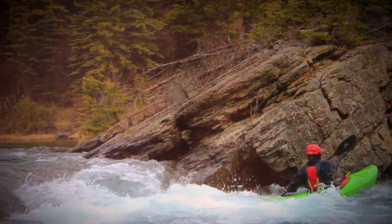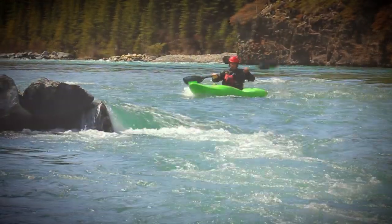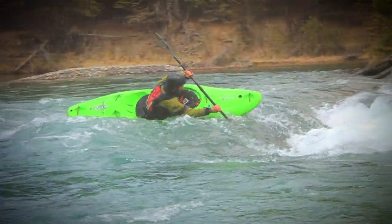We're going to break the boof down into three key components: cross-current speed, stroke timing, and edge transfer. To do this we're just going to use basic eddy lines, and as we progress we may add a little bit of vertical drop to the move.